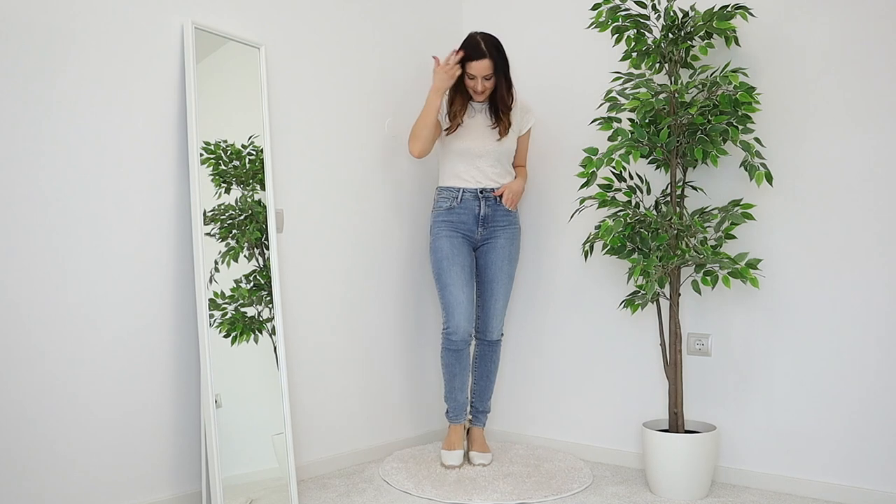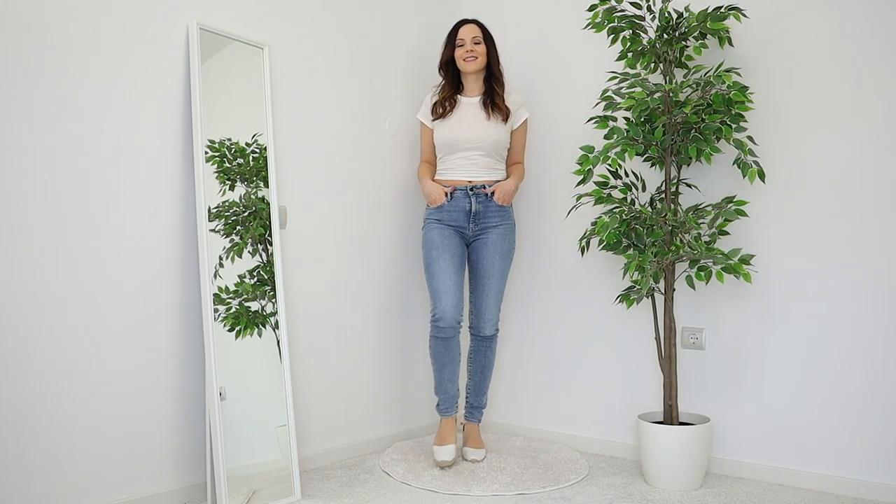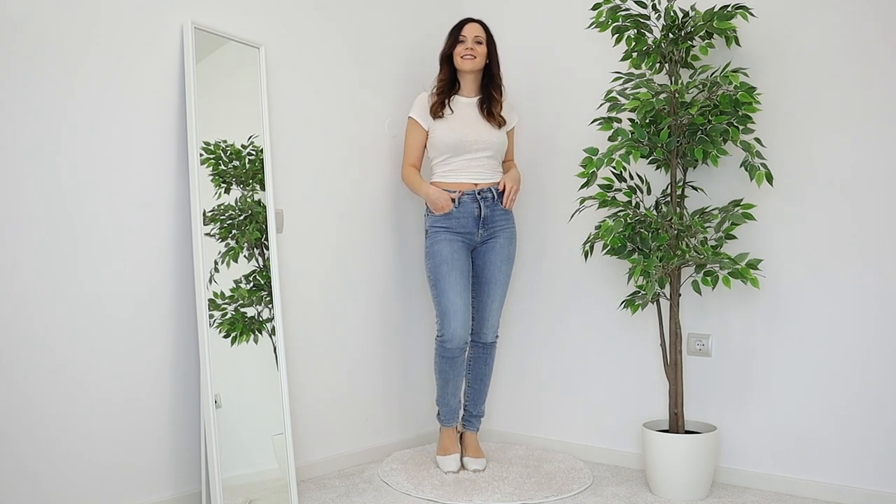For look number two, I went for a more summery vibe. I picked white wedges, which are very comfortable but still look very stylish. I also cropped the tee a little bit, because you can still do that with basic pieces to have more variety — I just cropped it at the back and tucked it in, showing a little bit of midriff. Then I added a tan belt and gold jewelry, because I don't want to bring any black into this outfit to keep it more spring and summery.